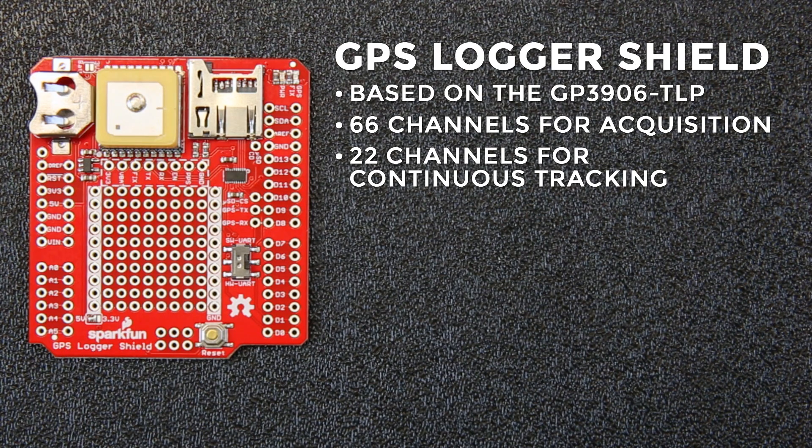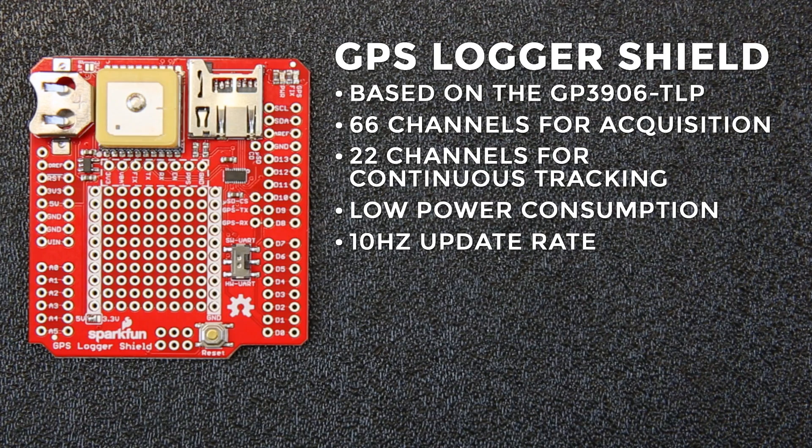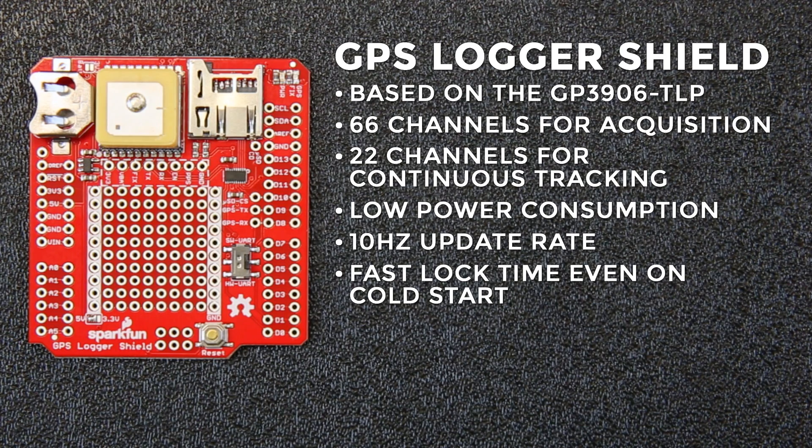The other nice thing about it is that it runs at a very low power. It uses only 20 milliamps during tracking and only 26 milliamps during signal acquisition. It runs at a 10Hz update rate maximum and starts up pretty quickly, advertising under a 35 second cold start, and it'll hot start in under a second.